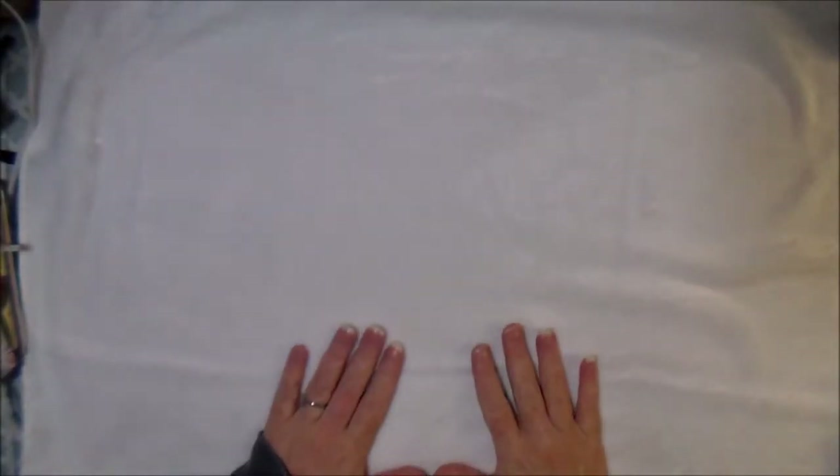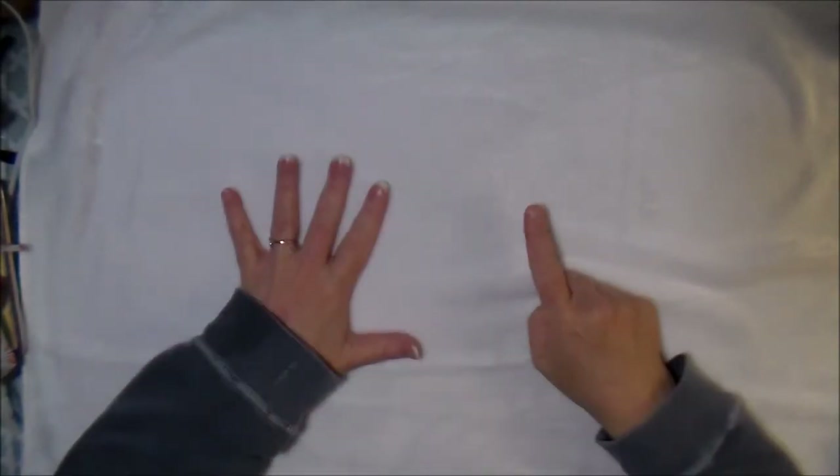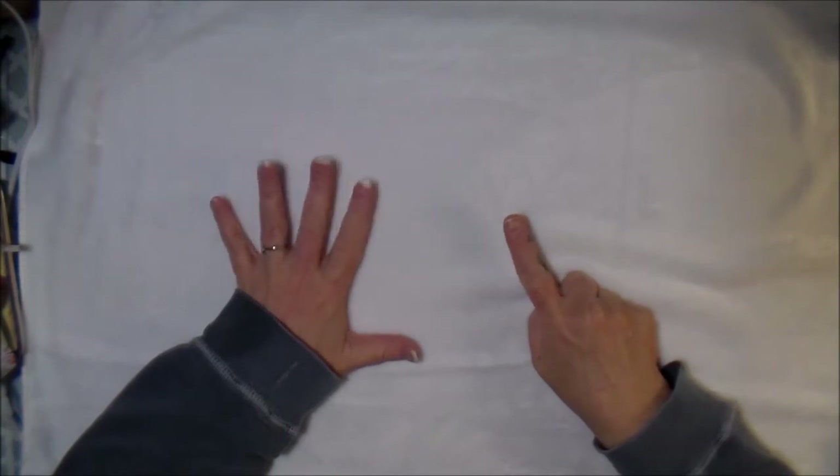Hello, you guys and welcome to day six of Vlogmas Crafts. I have a friend that wants to put some bows on her Christmas tree but doesn't know how to make bows, so I'm going to show you a couple of different options for some simple bows.